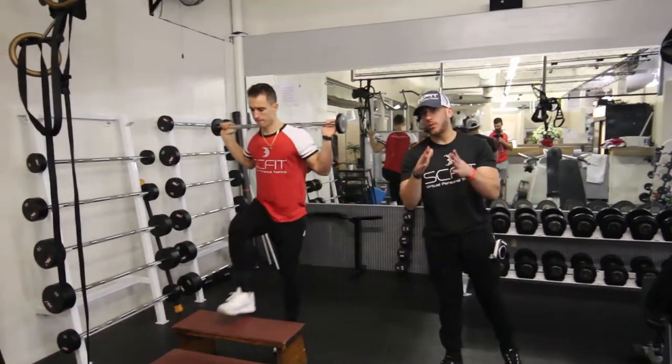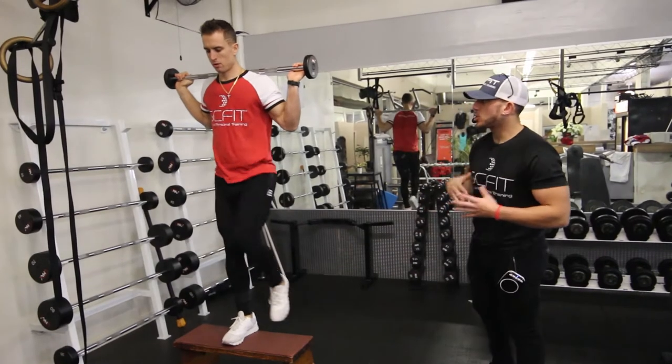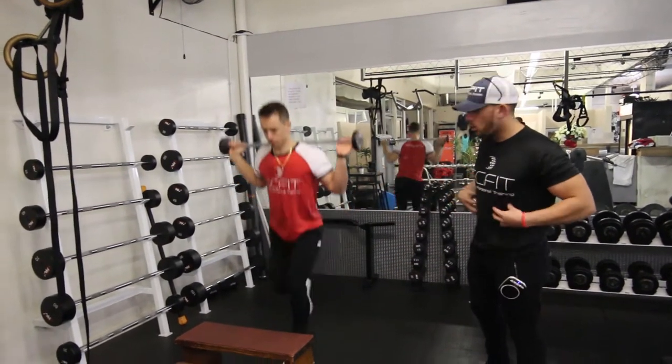You're going to want to make sure that your weight is based off of your fitness level. You're going to want to make sure that your chest is like his is — chest up high, back straight, core tight.